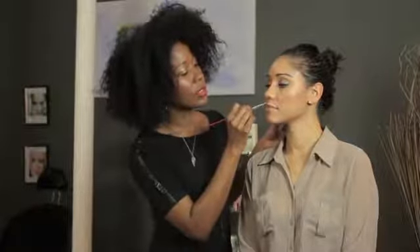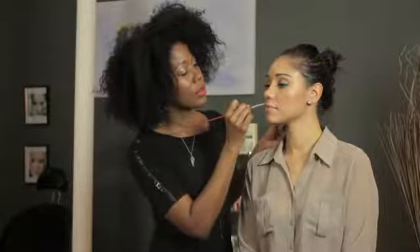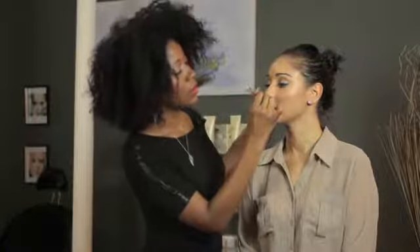You can use your lip brush or you can use a sponge. You just want to make sure that the line is softened — never want any hard edges.